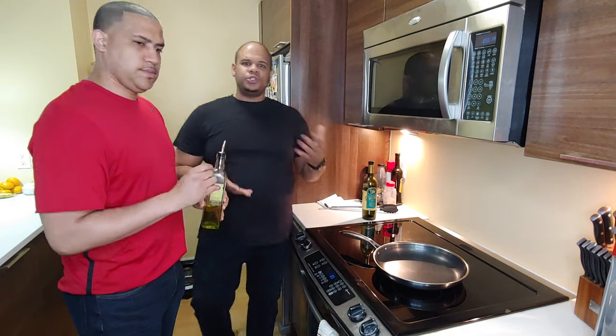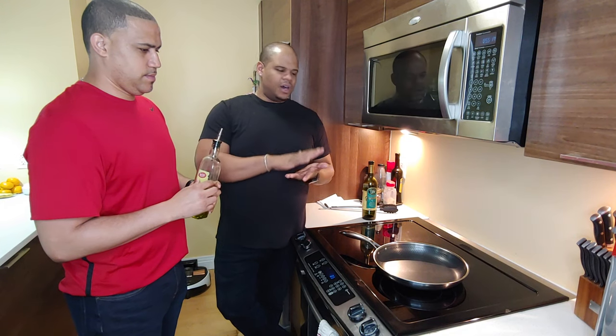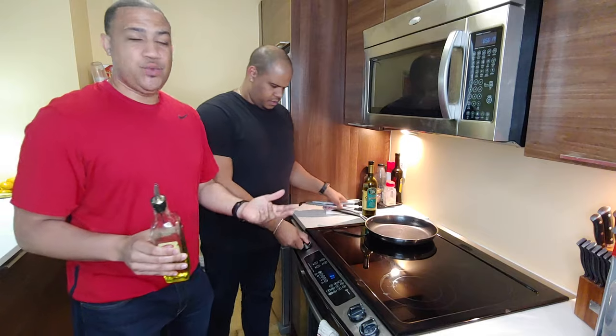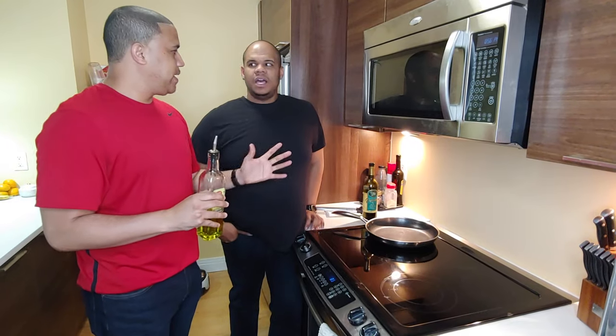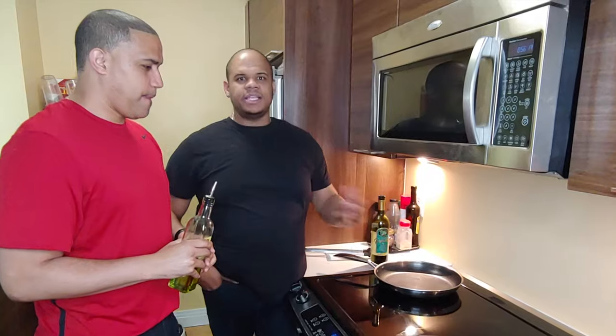You just need about two tablespoons of oil, and what you want to do is completely cover the surface of the pan so that it takes a coating and it seasons it. The next thing you would do is put the pan on the stove and let it heat up for about 30 seconds to a minute. You want to make sure — just place your hand over it — when you feel the heat there, that's basically letting you know that the pan is ready to be seasoned.